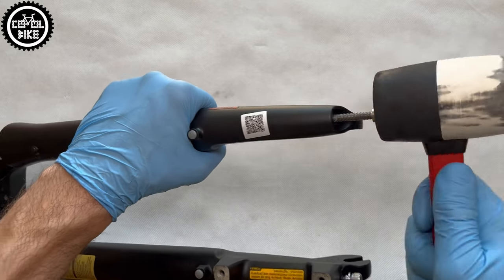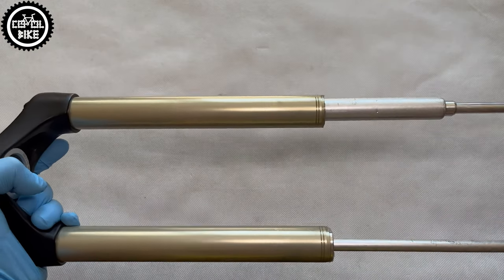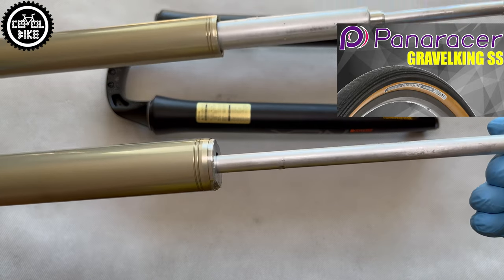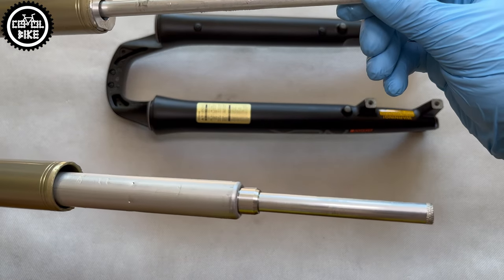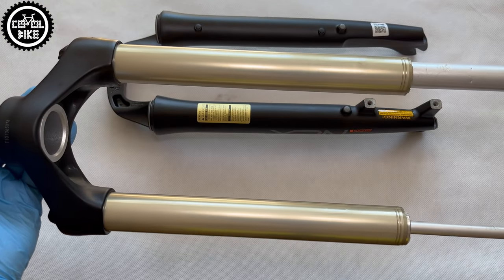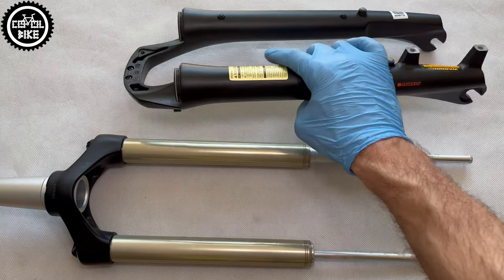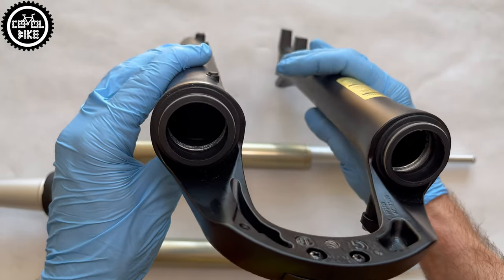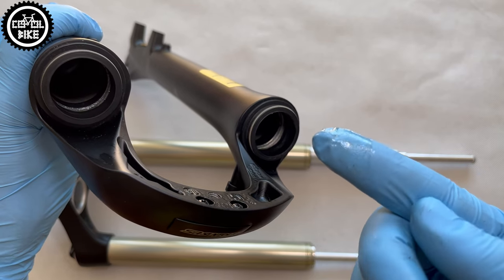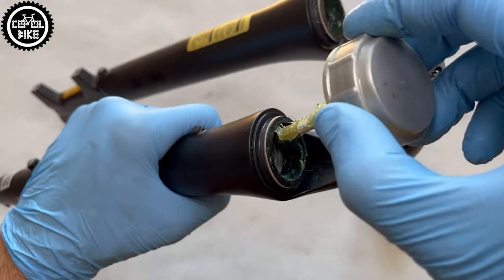Since I've already started on the subject of service — with this fork it's really simple. To take off the lower legs you need to unscrew the bolts at the ends and hit them with a hammer. There is no oil inside, so the job is fairly clean and limited to wiping everything down and re-greasing it. Such a service should be done at least once a year if you are riding in light conditions, but if you are not scared of rain and mud, it won't hurt to check it three or even four times, because dust seals in basic Suntour models are not sensationally good.